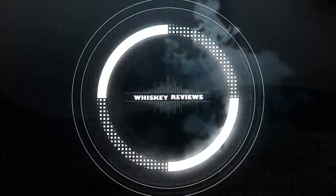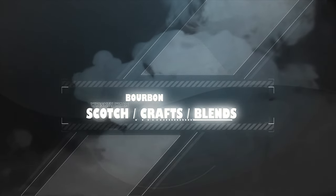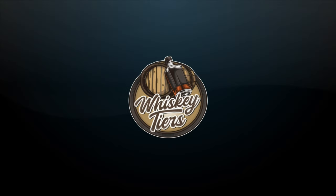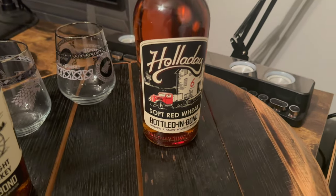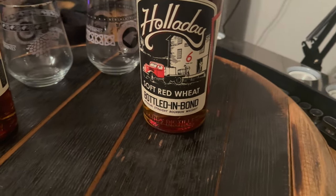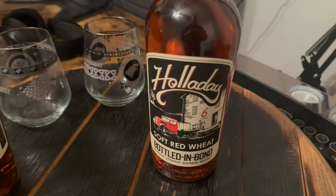On today's video we're doing the Holiday Bottled-in-Bond, but this is the soft red wheat. This one is coming in at six years old, whereas the regular bottled-in-bond comes in at seven years old. Obviously it's a hundred proof since it is bottled-in-bond. This one also comes from Brick House, distilled in spring of 2017, bottled in August of 2023, and 100% of this bottle comes from floor number four.